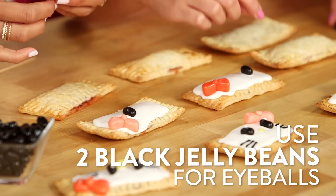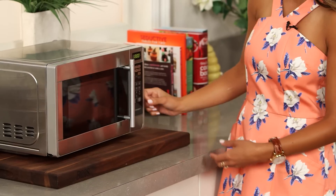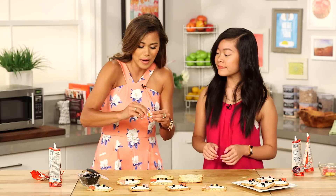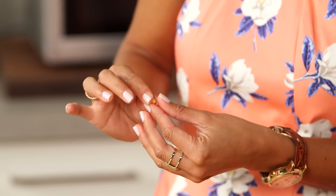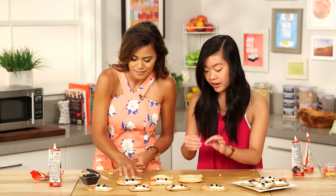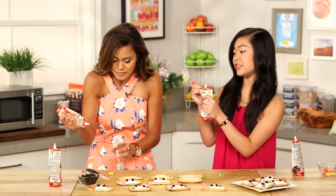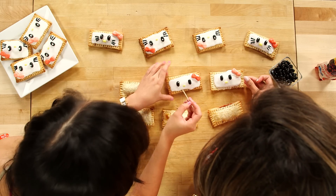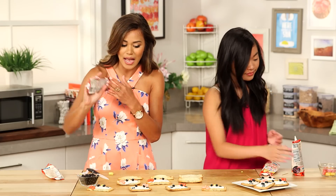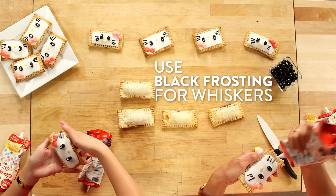We're just using black licorice jelly beans for the eyes. We're gonna use Starburst again, softened up — you know the drill now. Roll the yellow Starburst into a tiny ball for the nose. You wanna make sure you have the eyes set far enough apart, with a little tiny nose. You can even take a toothpick to place on a little light eye dot — Hello Kitty doesn't have this, but I think it looks really cute when you add it. Now for whiskers — this is a little bit of a hold-your-breath part. These are so cute!